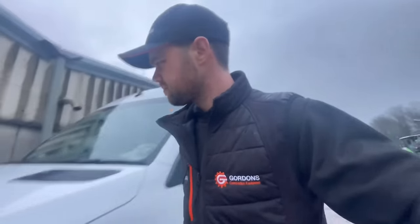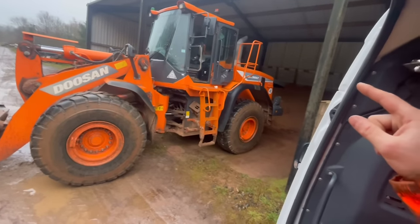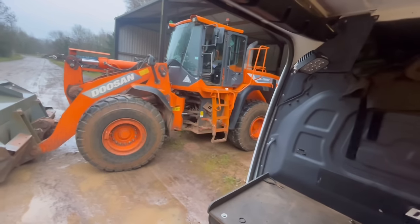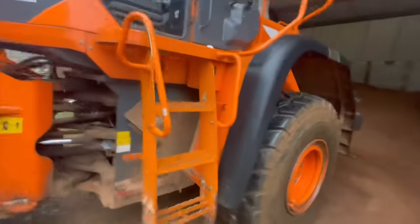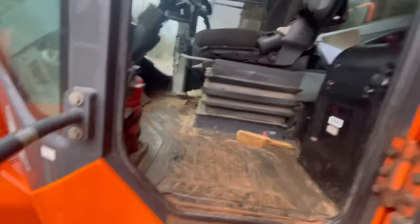If you didn't watch the previous video, basically this shovel was overheating and they noticed the fan wasn't going around. The splines on that shaft there have stripped, although I still don't know why that's happened because I can't see any damage to the bearings or anywhere that the fan has been catching. We'll see when we put it back together. The fan is hydraulically driven — you can see the pipes here.